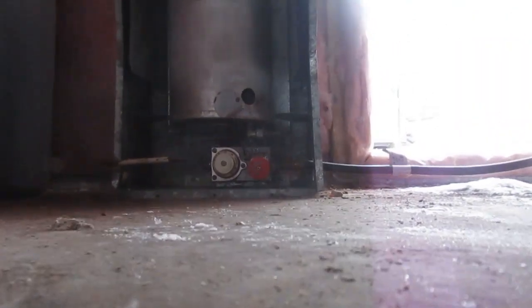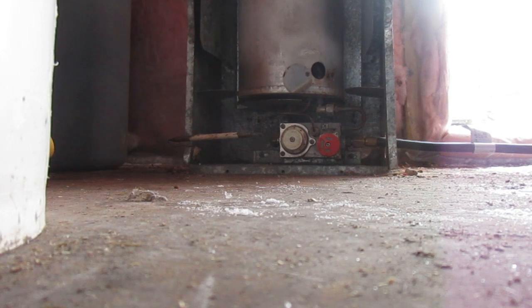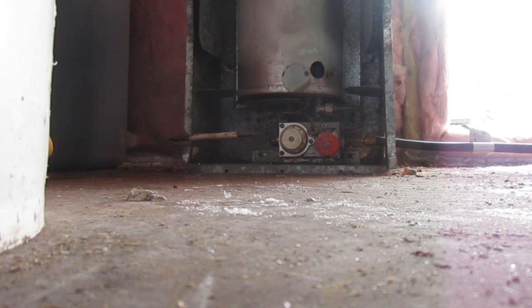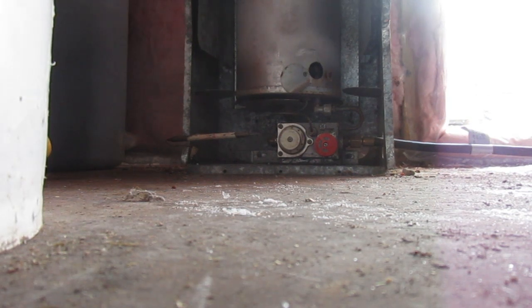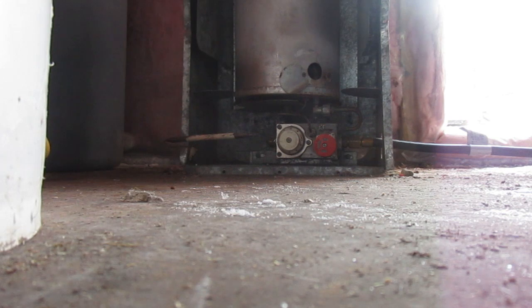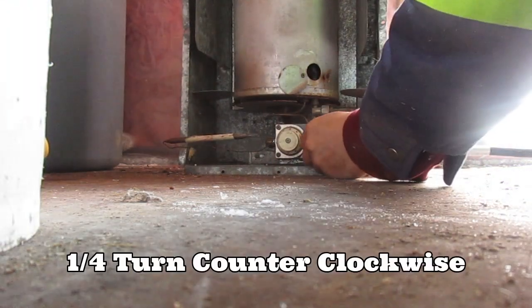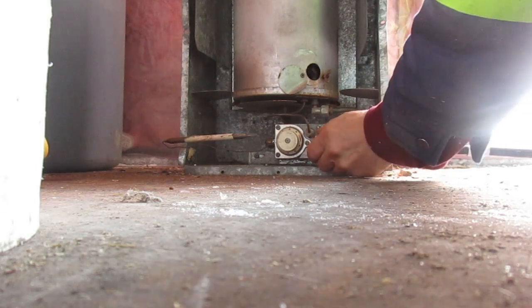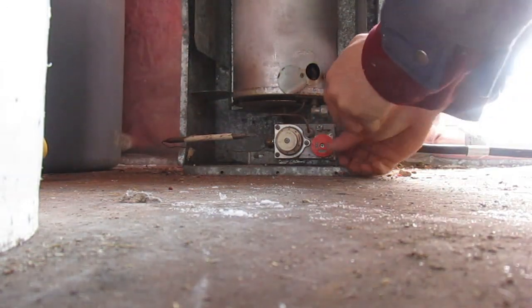I'm going to put this down here so you guys can see what I'm doing. First, turn your tank on. Come over here — I've got this on low. Put it down and most of them work this way. Now your pilot light is going.